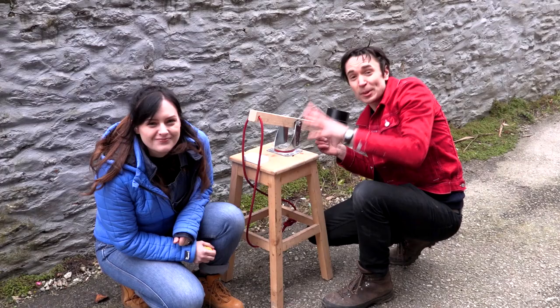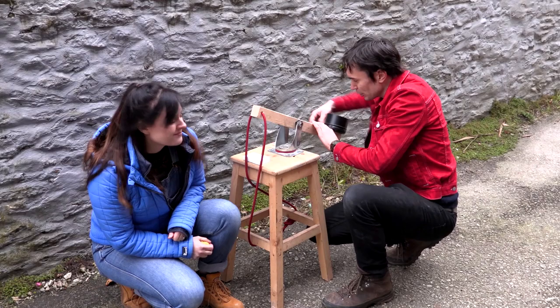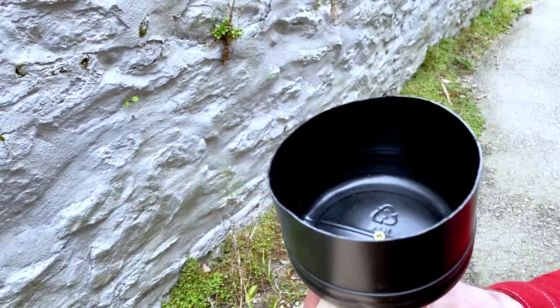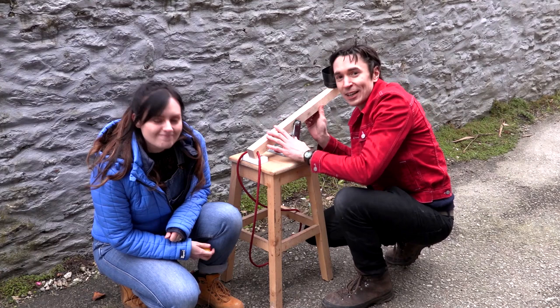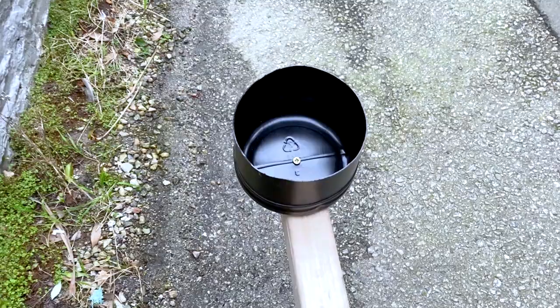Catapults have been around for thousands of years and are used to fire things. They typically work using either a tightly wound rope, some elastic, or a spring, so that when you pull the arm of the catapult back and lock it in place, and then release it again, it flings forwards and comes to a stop.